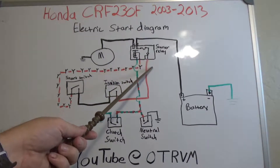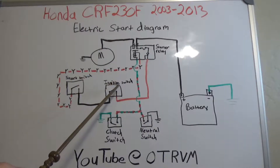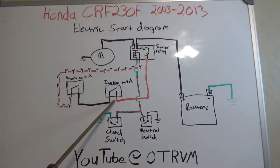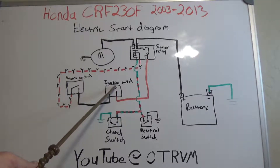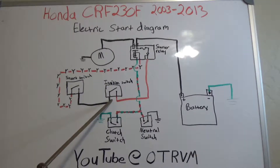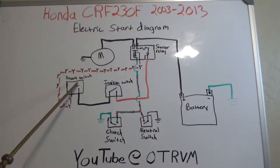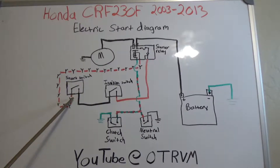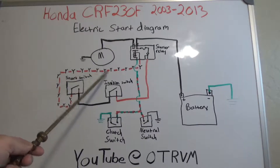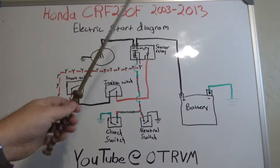Coming out of the starter relay, it travels down on a red wire over to the ignition switch. You should have power on the red wire to the ignition switch. Turn the ignition switch on — which closes the circuit — and you'll have power coming out. For a Honda, the ignition switch output wire is black, so the black wire comes over to the start switch. When you press the button, it's going to send power out on a red and yellow wire.